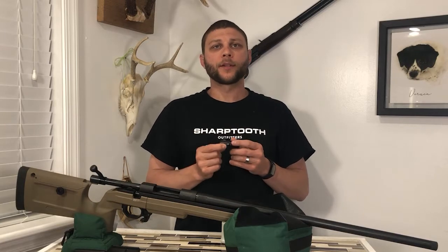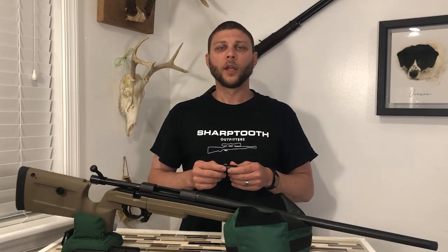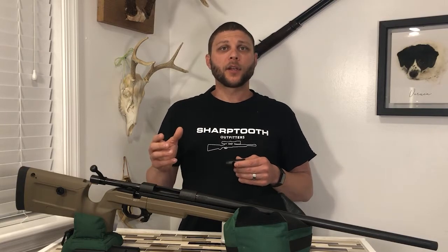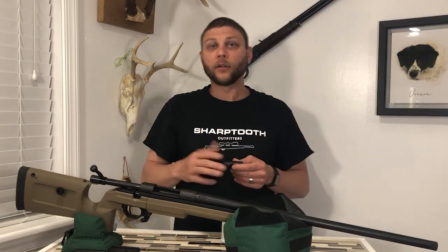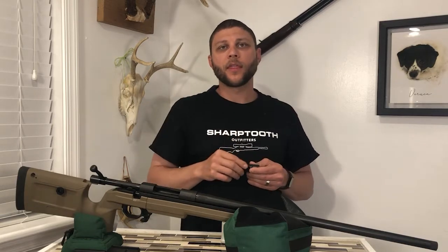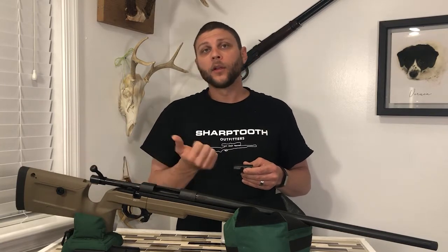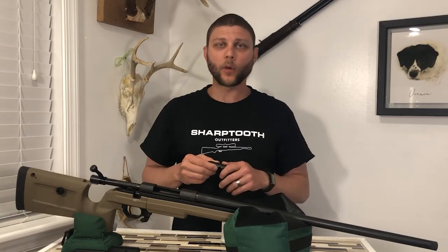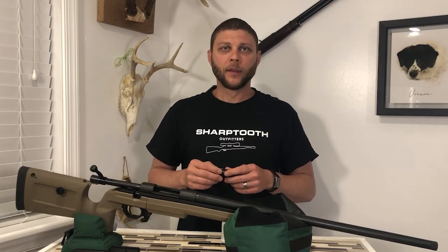The physics behind the muzzle brake are pretty simple. If you remember from your basic science classes — physics — we have Newton's rule: every action has an equal and opposite reaction. So when we fire our rifle, as that projectile leaves the barrel along with all the hot gases streaming out the end, that force going forward has an equal and opposite reaction which pushes the rifle backwards — also known as recoil or kick — and that's what we feel in our shoulders when we fire our weapons.